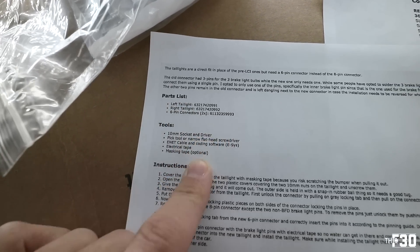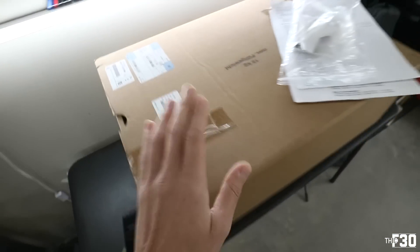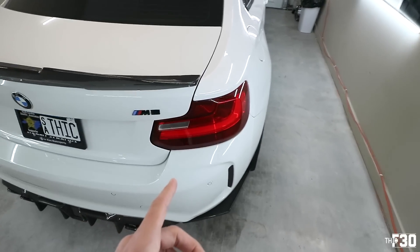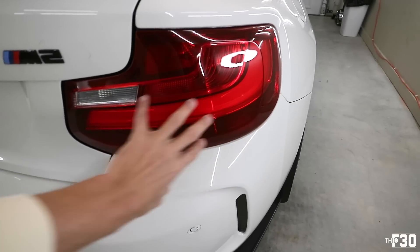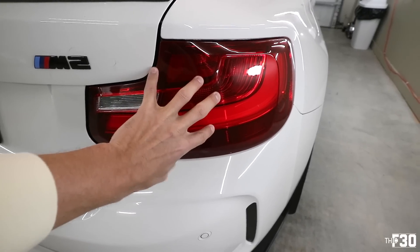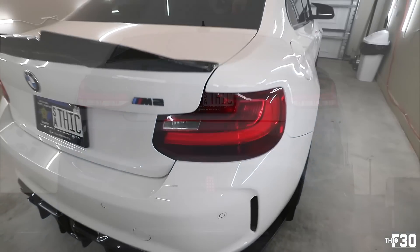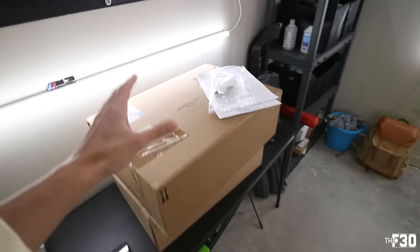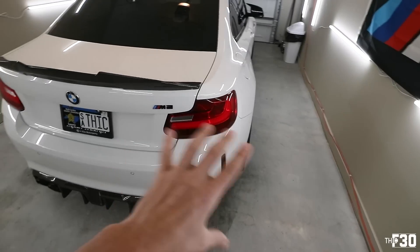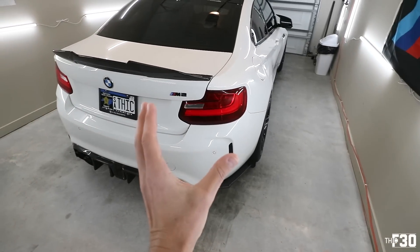Those are the part numbers. Tools and instructions are all linked below. Here are the new six-pin connectors with their part numbers. I'm going to take this out of the box and show you what it looks like compared to the old ones. I have LEDs in my current taillight so I'll try to reuse that LED bulb, but these old ones are all normal halogen bulbs. You can really tell in photos and video that they don't look that vivid. The LCI lights have a more 3D dimension and are all LED — much cleaner.